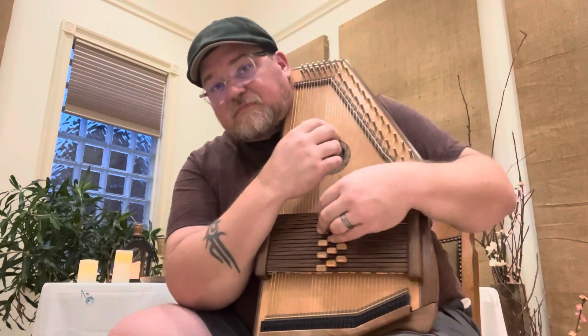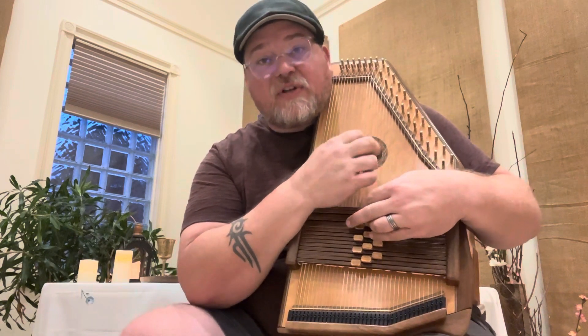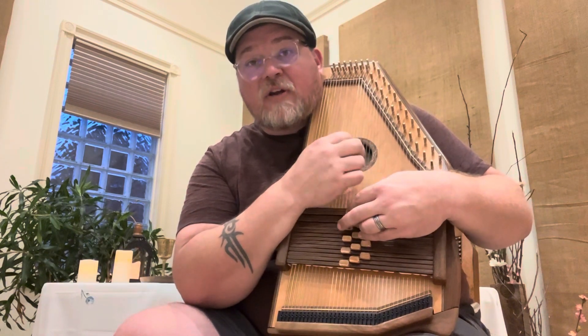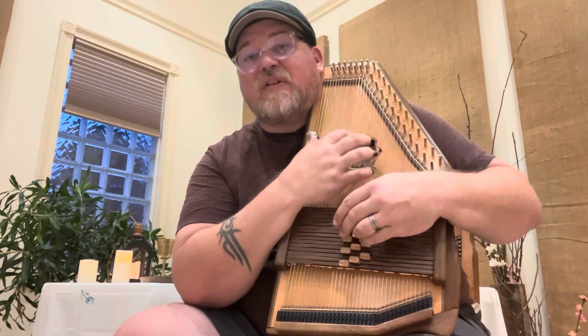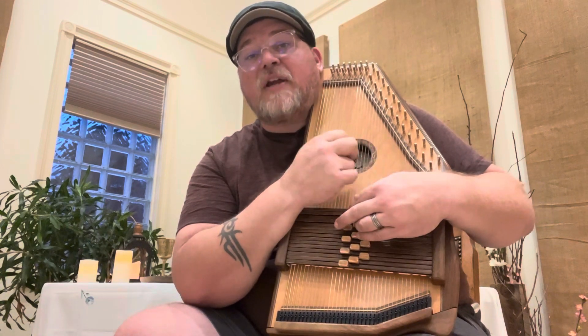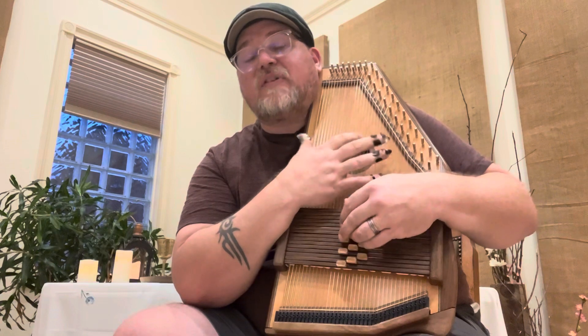The last line has one variance — it's got that minor. So the last line of the refrain goes like this: 'I will rejoice' — that's 2 minor, 2 minor. Then 1, 1, five, seven, five, seven, one, five, seven, one. So it's: 2 minor, 2 minor, 1, five, seven, five, seven, one, five, seven, one.